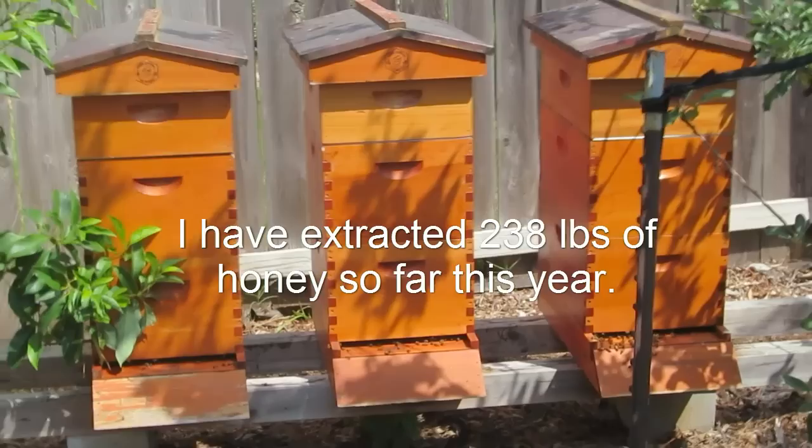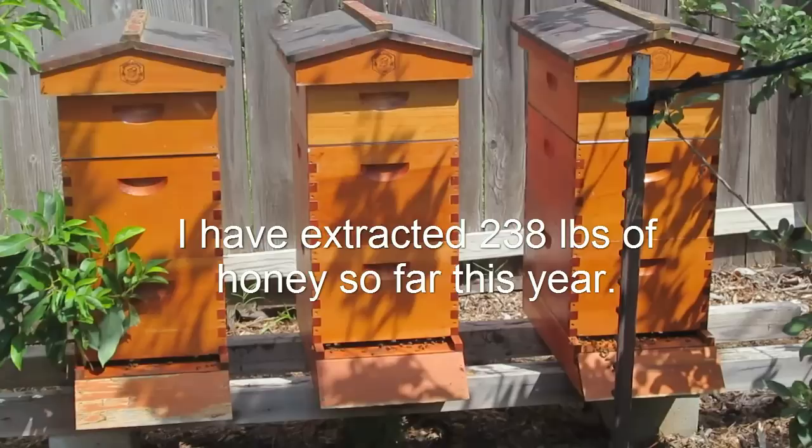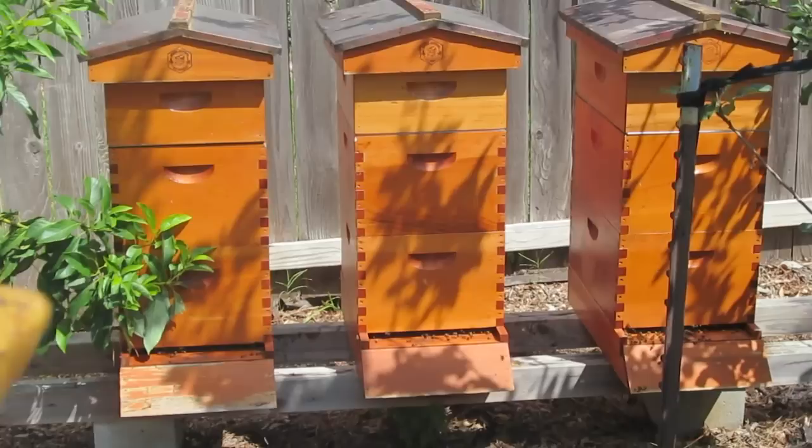It is the last part of August, almost into September. The honey flow is over. The three honey supers on top of these hives are almost completely filled and capped, but not quite ready to harvest yet.